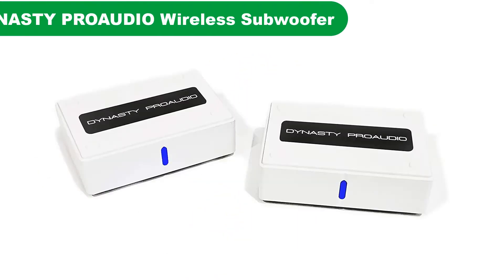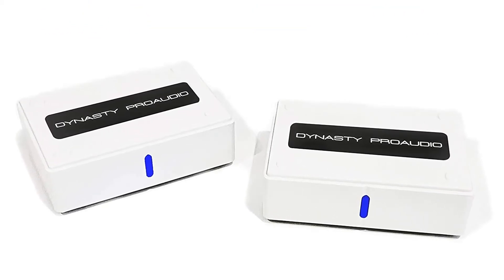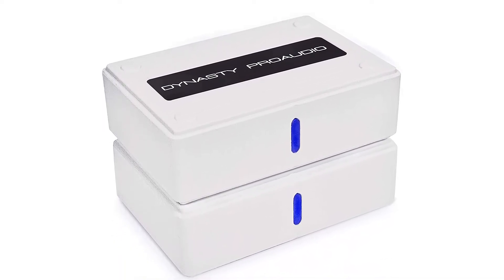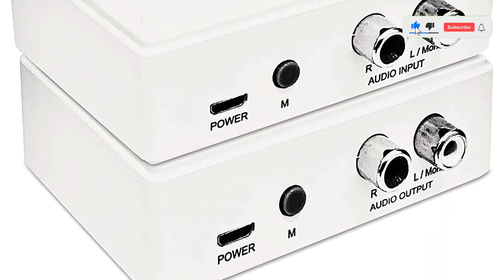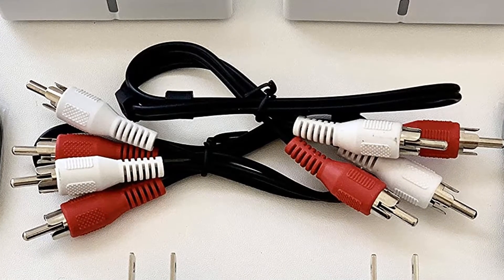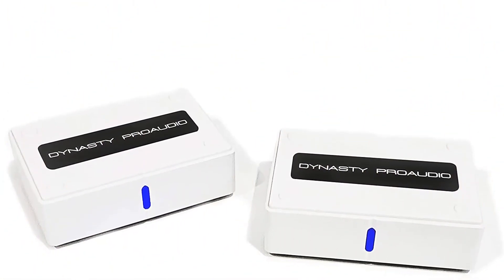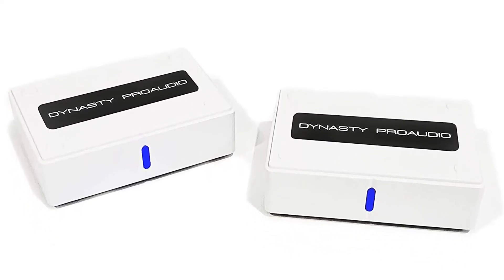Number 4. Our fourth best pick is the Dynasty Pro Audio Wireless Subwoofer Speaker Kit. Dynasty Pro Audio offers many handy and feature-rich options, and their WS5TR Wireless Subwoofer Kit is a great value-for-money option. Even at its given price tag, you get a high range of up to 100 feet. And while many wireless subwoofer kits rely on the 5.8 GHz frequency band, it uses a total of 106 RF channels for an even better connection, supporting 24-bit/48kHz audio transmission.